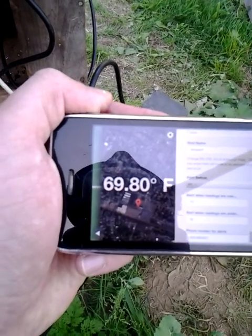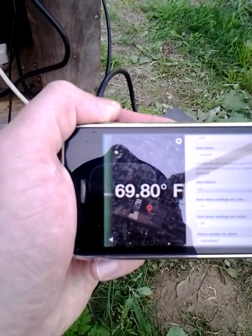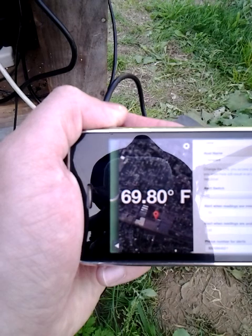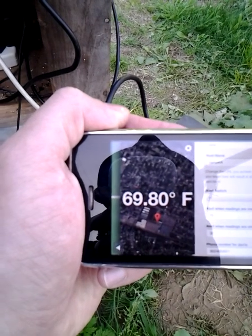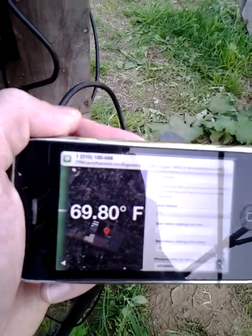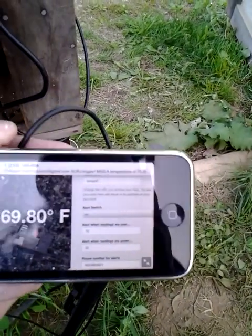I almost made it! Nope, there it goes. It detected it. Close enough — text messages came in. Alright, thanks for watching. If you have any questions, feel free to contact me in the forum on the FIDO tool page on farmhack.net. Talk to you guys later. Bye now.